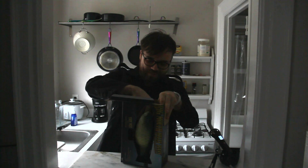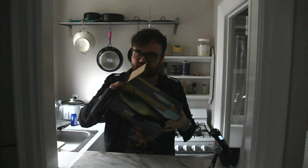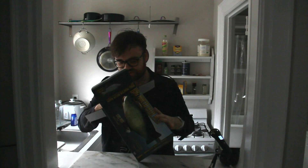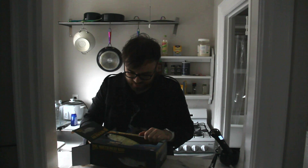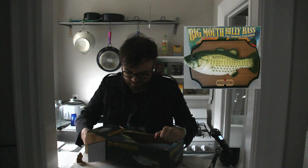Let's open up the fish and see what we're working with here. The Billy Mouth Bass was made sometime, I think, in the 80s or 90s. They were really famous, but they don't make them nowadays like they used to.